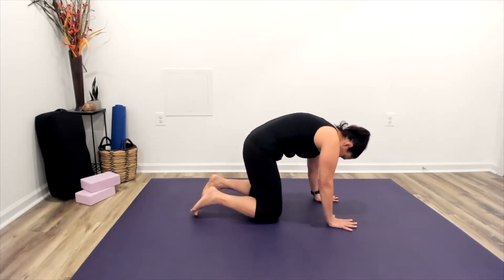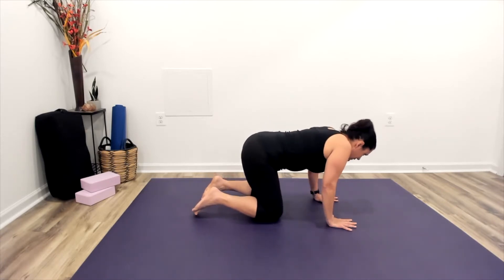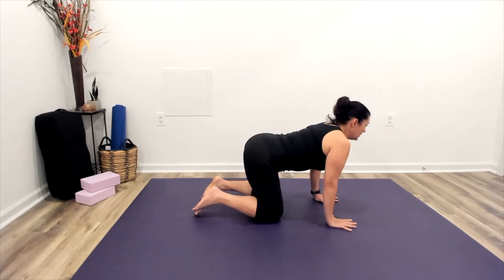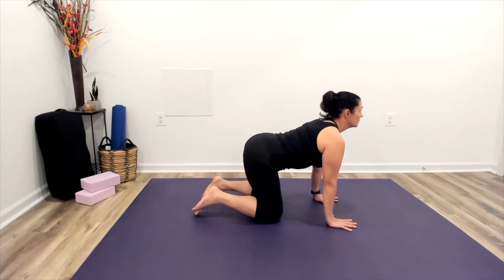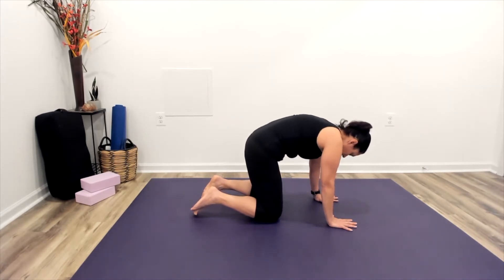That's going to bring about a really great relaxation response within your body. Linking movement with breath, and remembering that you always have the opportunity here to move at your own pace.